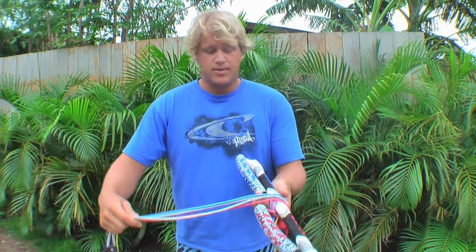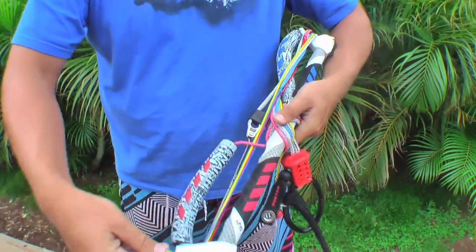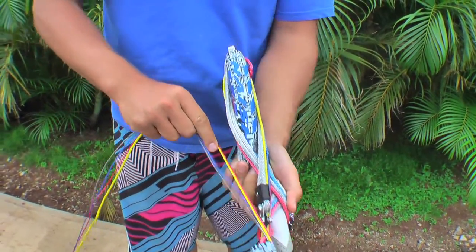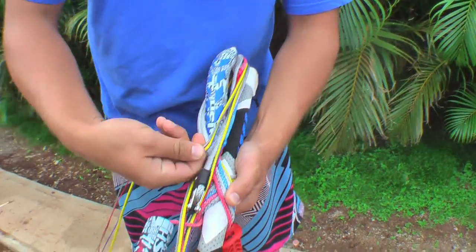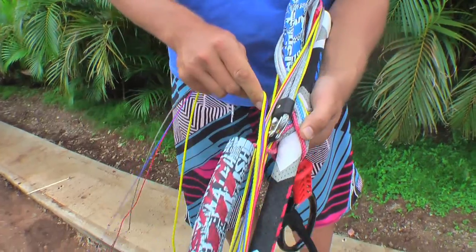You've got your lines wrapped up here — go around the ends, make sure you get all the lines together, and just start wrapping them. When I wrap them, each wrap I will actually do a figure eight and crisscross them. That'll hold all the lines on the bar.